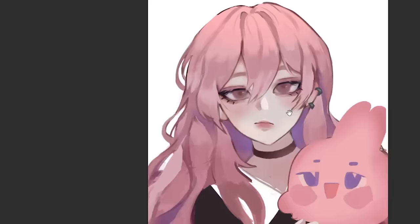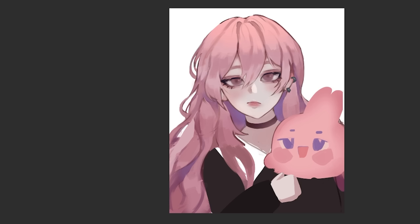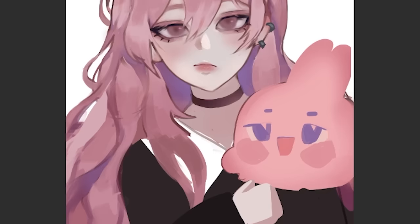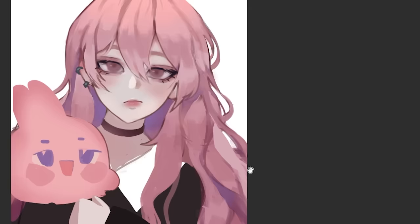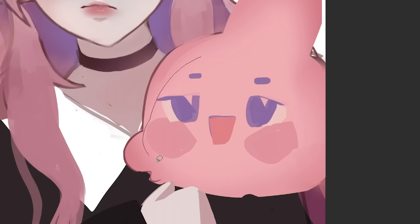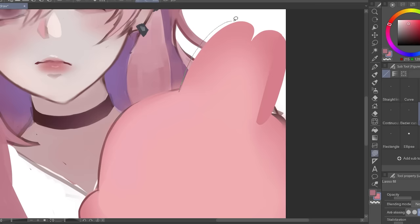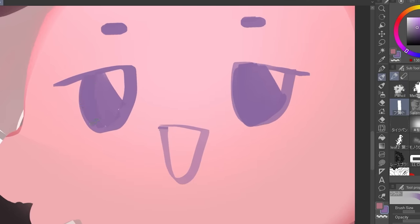Right now it looks like some raw chicken, but hopefully it'll get better — trust the process. I don't really have to do details on the lower right part since it'll get covered anyway. Drawing this stuffed toy is literally harder than drawing the face. I spent the next 30 minutes refining the hair, basically avoiding the bunny. Now let's face our fears and do the bunny.